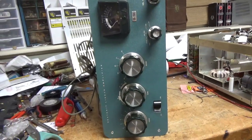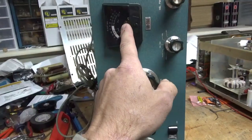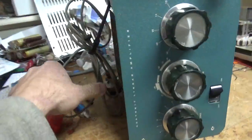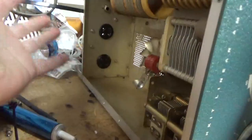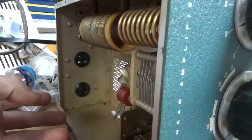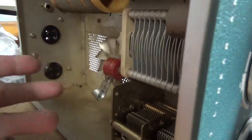So today we are working on a Heathkit SP200. It needs a new meter that's open, I'll add protection diodes, replace the plate blocking cap. It belonged to a smoker at some point, so a lot of nicotine buildup. Oil the fan.